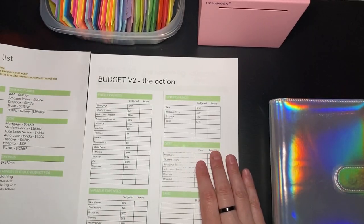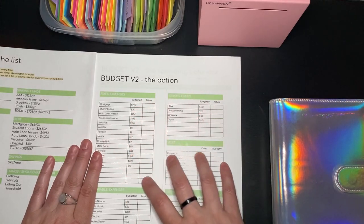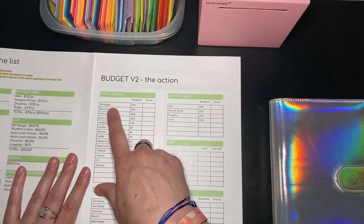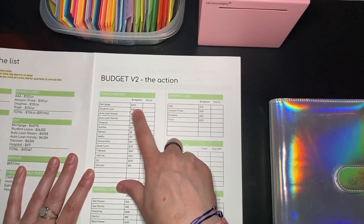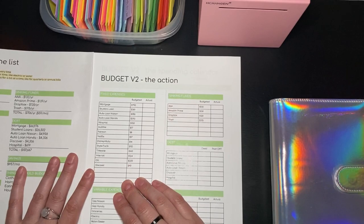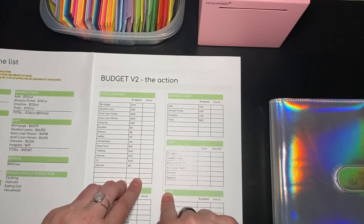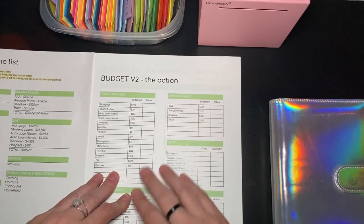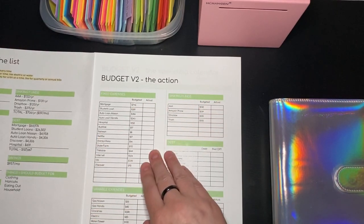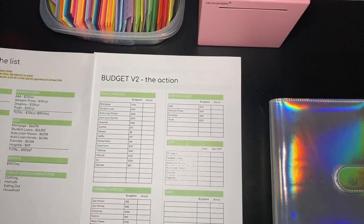Page one, page two. I went to the Budget Mom's freebies — it was sort of a freebie she had — and I redid it for myself so I could have everything typed in. What I have is the fixed expense, how much is budgeted for it, and how much I actually paid toward it. I'm going to try for the rest of the month to fill this in every time I do banking, which I do every Sunday. I have extra lines for things I think of later, and then a bunch of lines for savings.